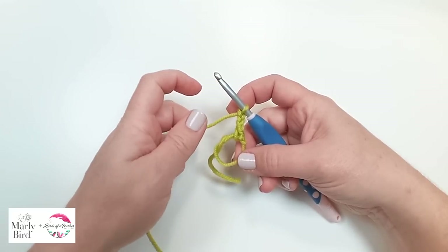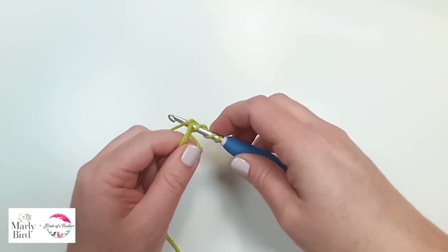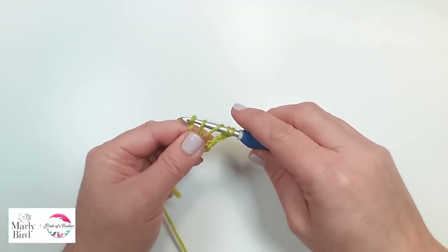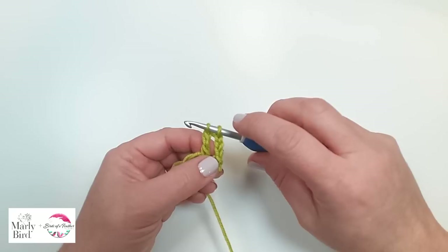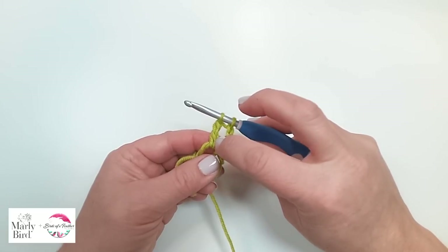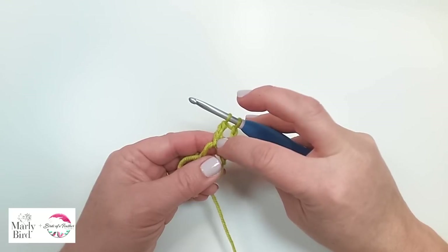This cluster is made up of trebles. To get started, we're going to yarn over twice, insert our hook into the ring, pull up a loop — so you have four loops on your hook. You're going to yarn over, pull through two, and do it again. Yarn over, pull through two. When you get to the last two loops on your hook, you're going to pause. It's really nice with trebles — you can see it's like you almost completed a full treble. You got that nice long leg.